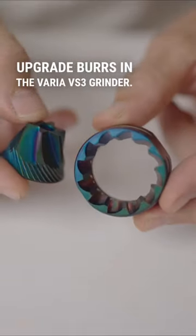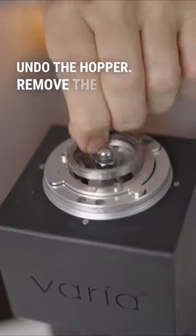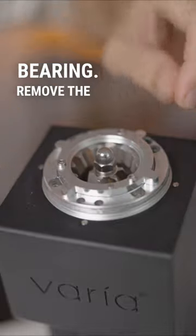Upgrade burrs in the Varia VS3 grinder. Undo the hopper, remove the ball bearing, and remove the outer burr carrier.